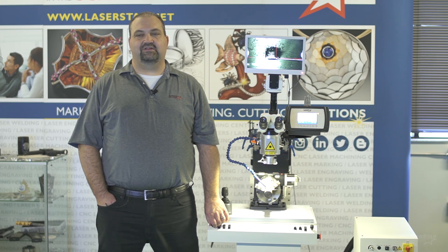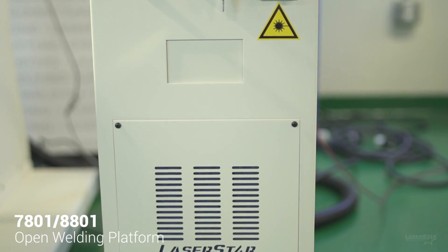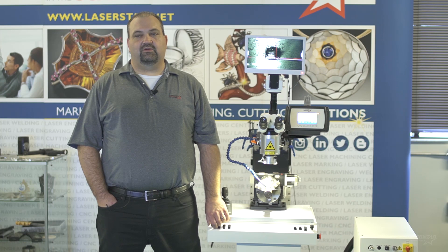The 8800 series is an open workspace platform featuring a modular design, meaning that the laser source is housed in a separate unit from the work table. This allows the system to be very versatile and easily configurable.